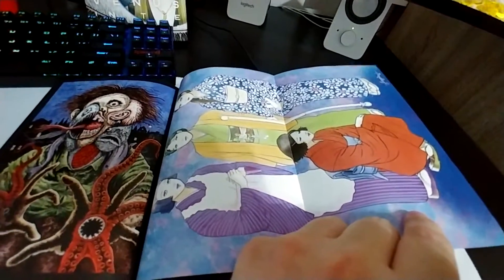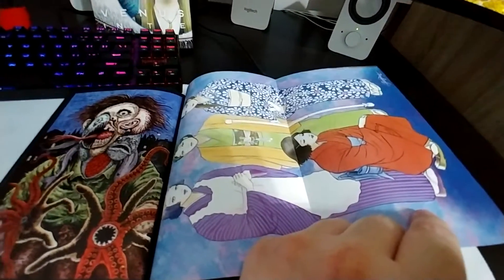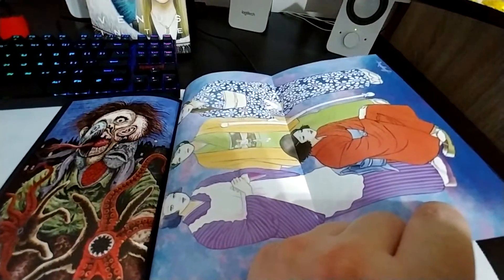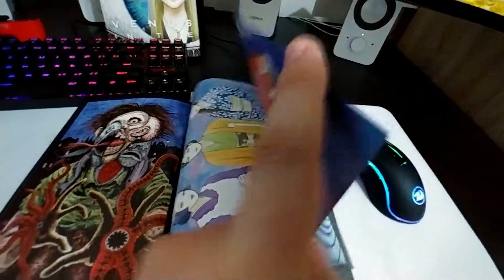And we have a — what's this? A family portrait or something. Interesting. Cool. Wow.